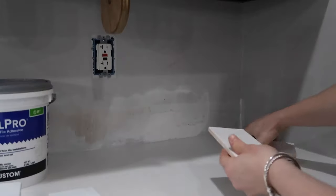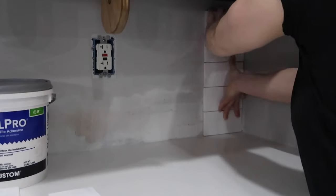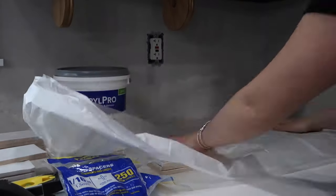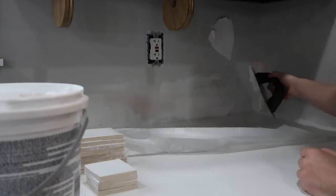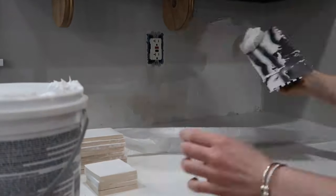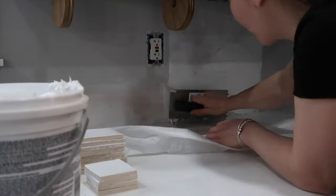The first step in this process is to map out your tiles. Here I am stacking them on top of the counter to the bottom of the cabinet and around each outlet. This way I can see just how many tile cuts I have to make and get a lay of the land before I start sticking them onto the wall. The adhesive dries really quickly so you'll want to work in sections. I started up against the wall and went over to the outlet, laying as many tiles as I could before making any additional cuts.